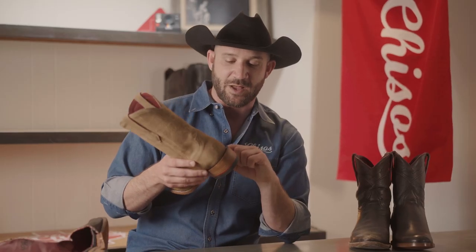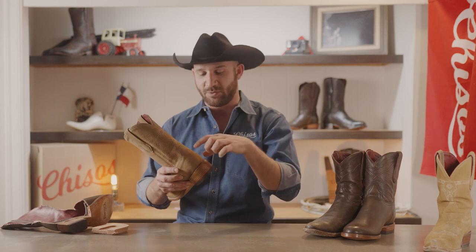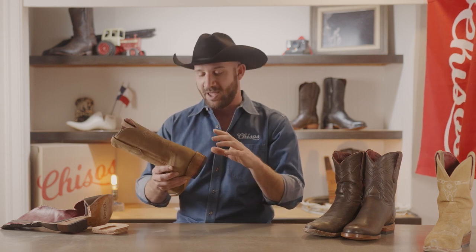Now, some boots will have a plastic heel rand here on the top. This is a piece that sits on top of the heel — this is where your spurs might go. It tends to make the boot look uniform, smooth it out, and it hides any imperfections. We don't do that. We like the natural look, using natural organic materials as much as possible in everything that we do.